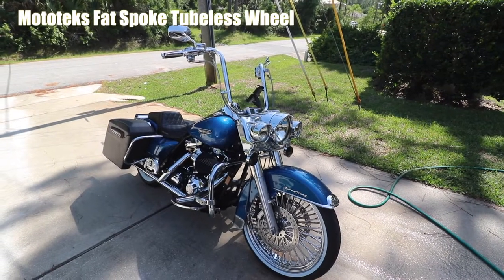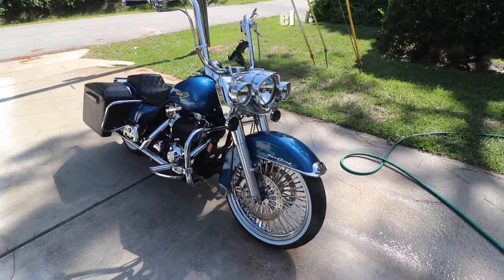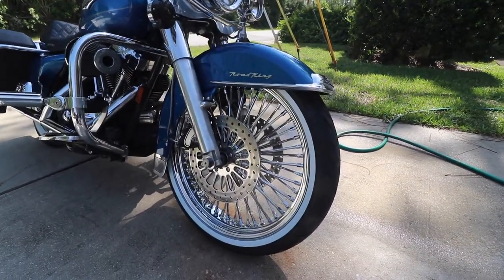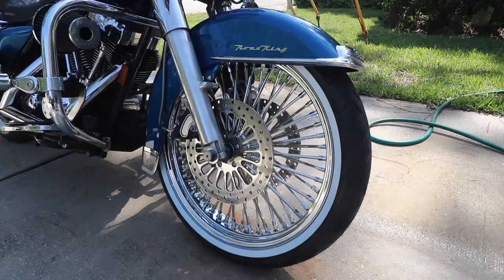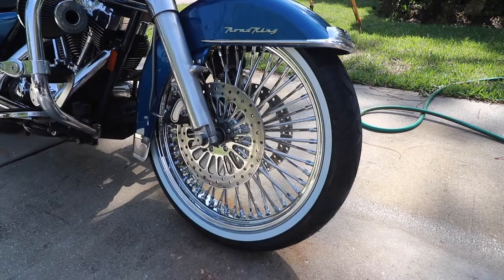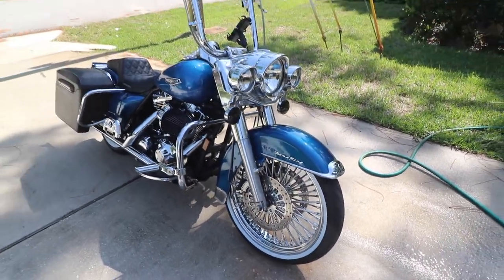I wanted to give you one final look here. The 21 that I got right here is already on, already nice and washed — the white walls are nice and clean, we just finished cleaning it. I just want to give you a final look; this is what you can expect if you buy this. Very nice, you can see it right there, those white walls looking very good.